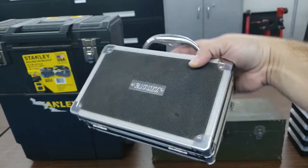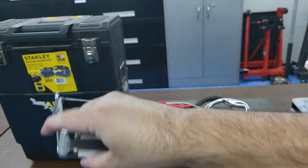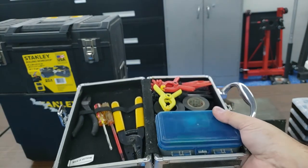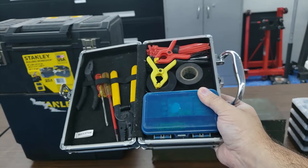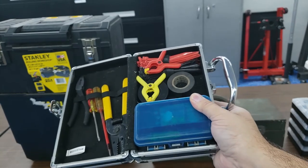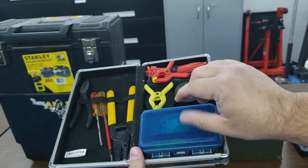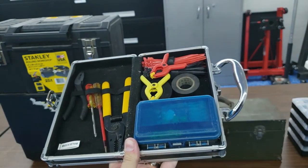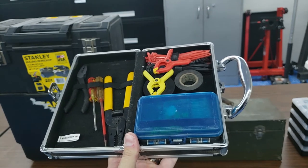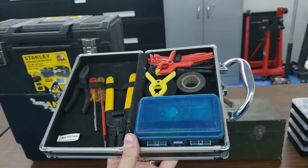Typically little boxes like this are used to store medical supplies, but I'm using it as a go box for electrical supplies. So if I have to do any electrical work out in the field or just do a real quick electrical joint, I've got all my cutters and snips and fuses, and on the other side I've got all my connectors and butt connectors and that kind of stuff. So if I've got to do an electrical repair out in the field, this could come in handy.